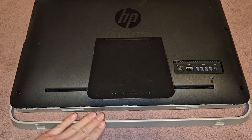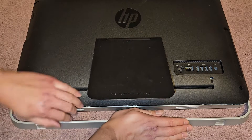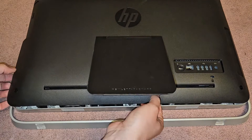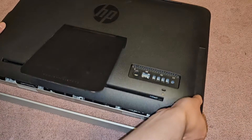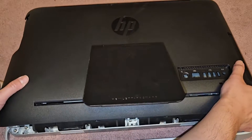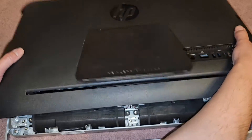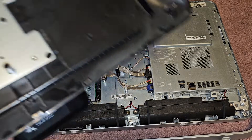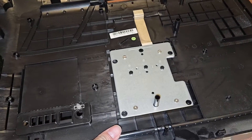It helps that you have this little stand here that you can hold down and then just pull up. It might cut into your hand — it's a little bit tough to pull. Just pull really hard, go all the way, the sides kind of unclip, then wiggle it, and there we go. Hopefully none of the clips broke, but we got that off.